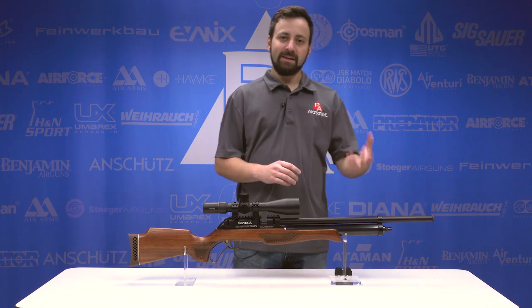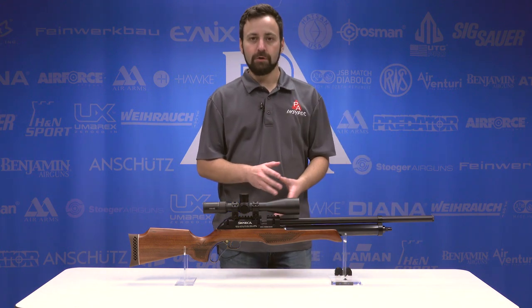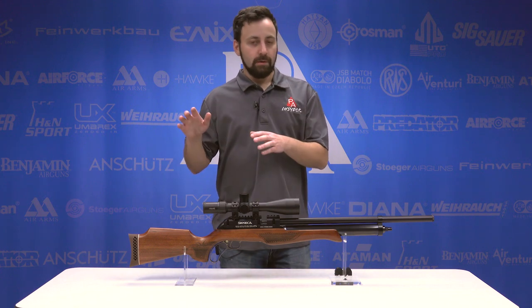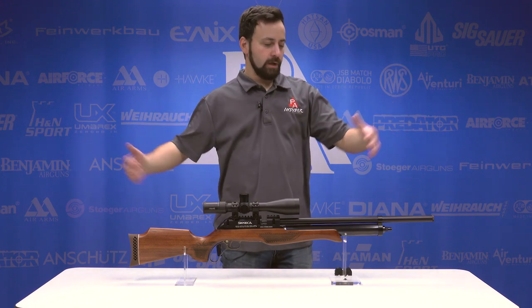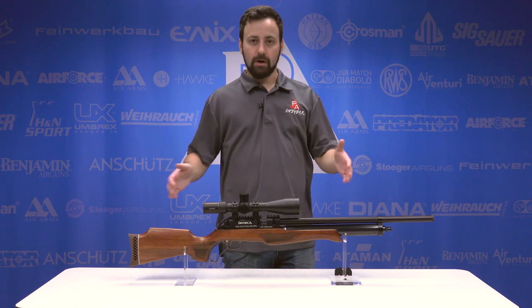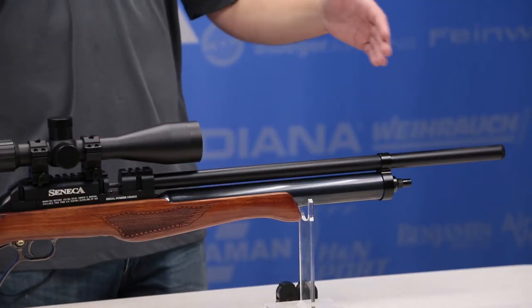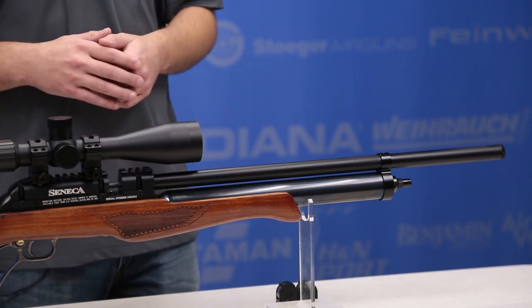Underneath the full-length shroud, you have a 17-inch barrel here in the carbine version. This is available in .22 and .25 caliber. It's also available in a full-length version with a little bit longer barrel and overall length. At 17 inches, you're looking at a 41.5-inch overall length here in the carbine version.